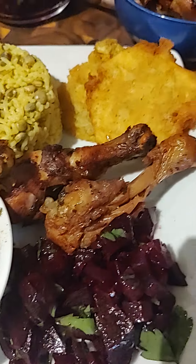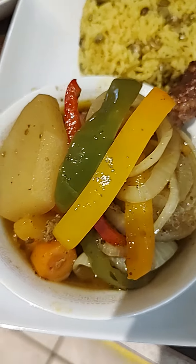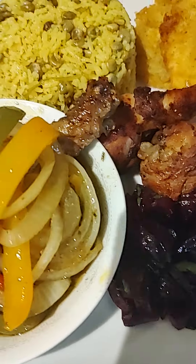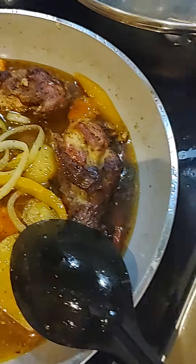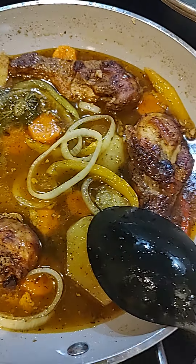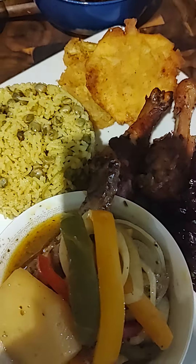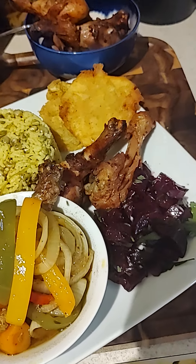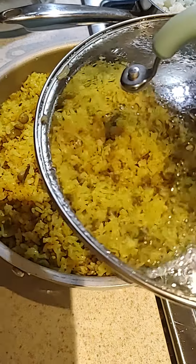Alright guys, this is it! We got our fried chicken, plantain, rice and peas, potato sauce, chicken stew, and a beet salad. So that's it guys — I will see you another day. Don't forget to like it and share it with your friends and family. Please leave a comment and share it.